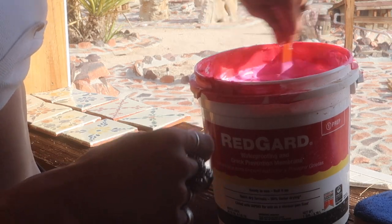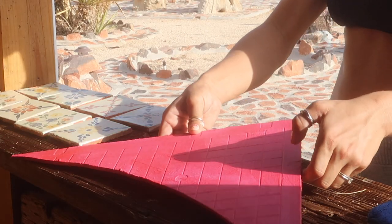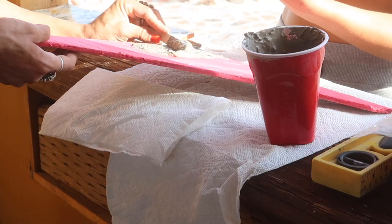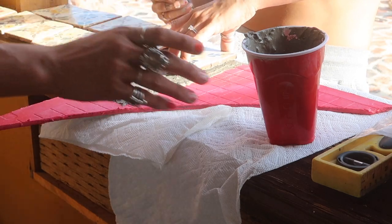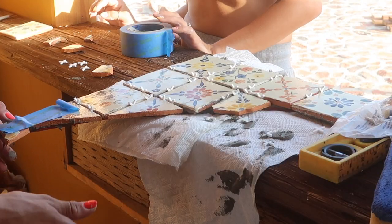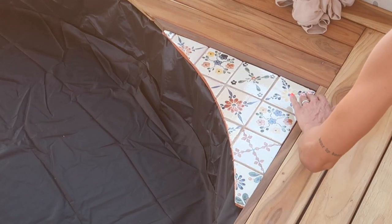I needed corner access to the filter, so I cut down a piece of hardy backer, red-guarded it, thin-set it, and with Allie we had a DIY session placing that hand-painted tile right on top of it. I cut it with the masonry bit on my angle grinder just like I did with the flagstone, and used that as the cover-up in that corner.